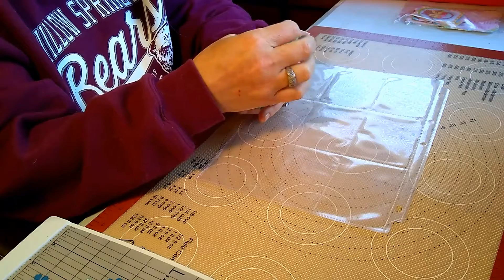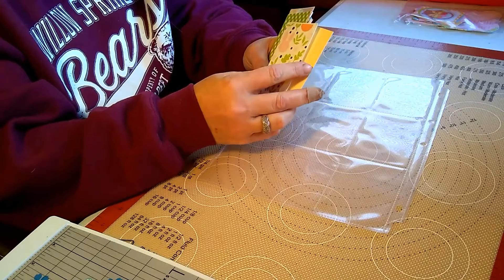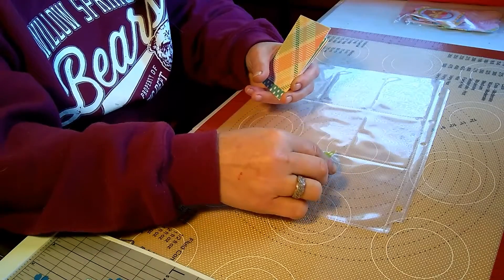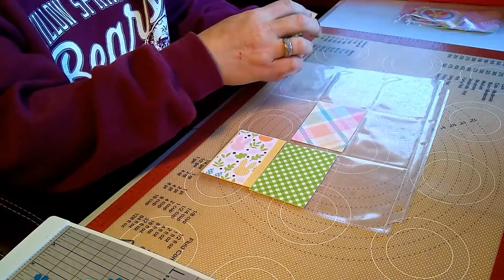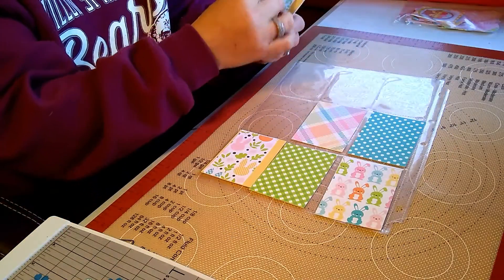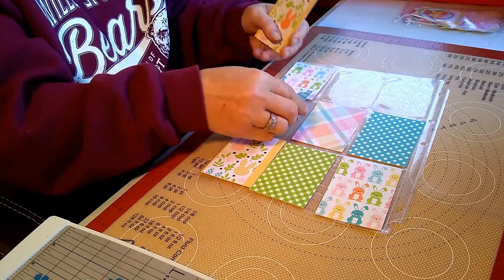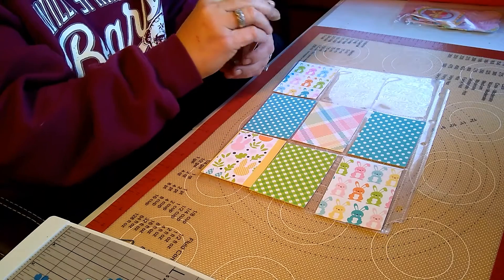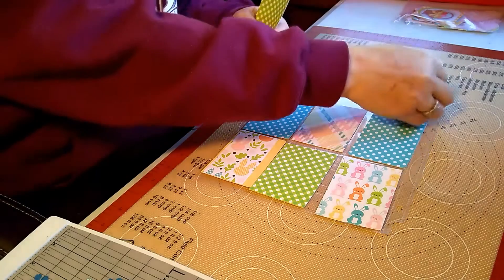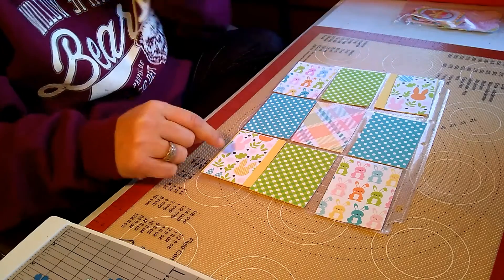I'm going to lay this out and show you exactly what I've done. I wanted to do it a little differently and put some oomph into it. I didn't want to put you through the rigmarole of having to watch me cut each one of these little pieces of paper, so I went ahead and cut them beforehand.